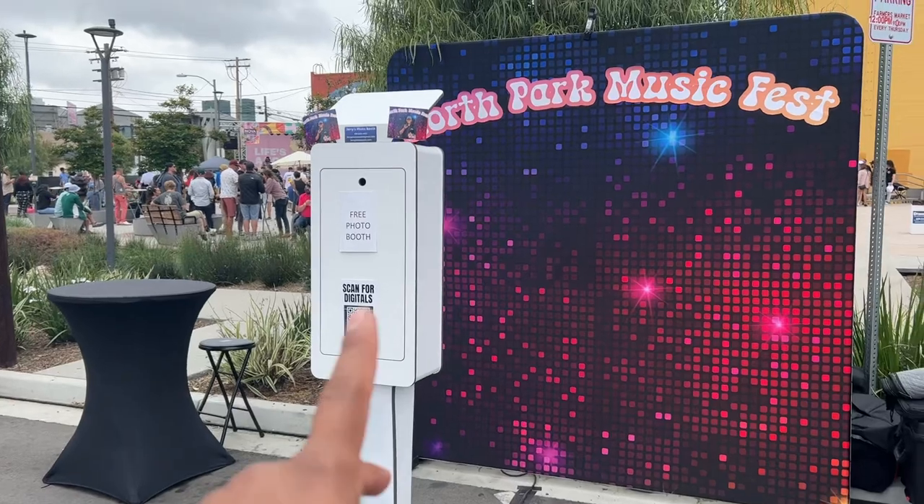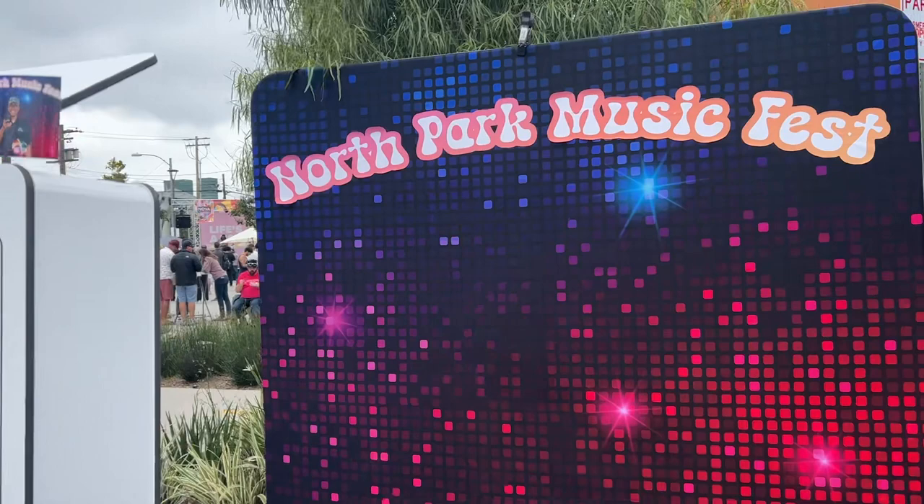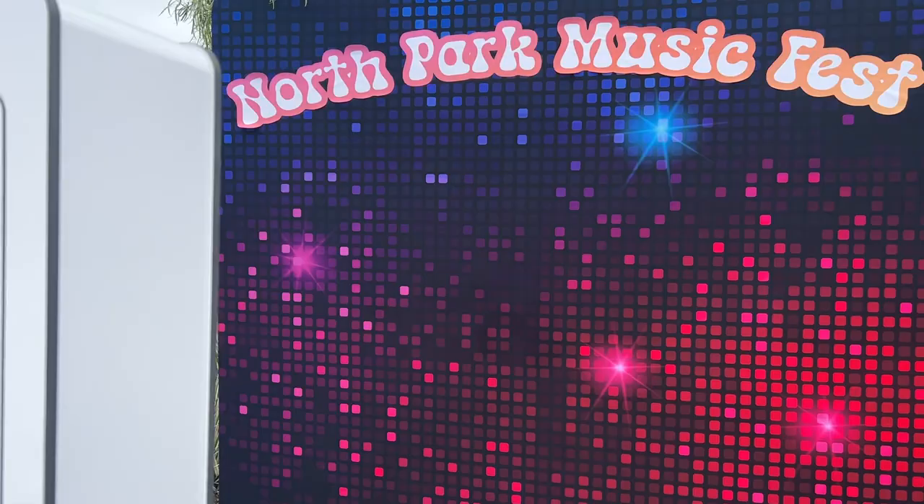Here we have the photo booth activation with a custom backdrop. When they print out, they will have their logo on there — instant prints and a scan for digitals. That's nice.